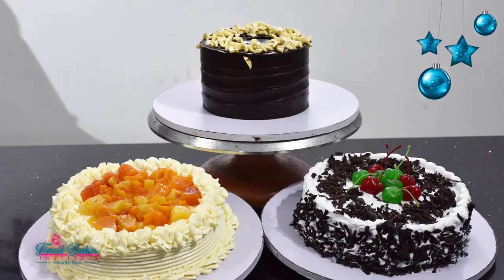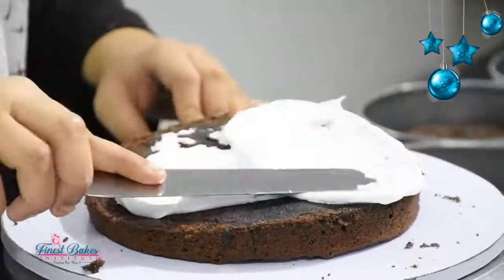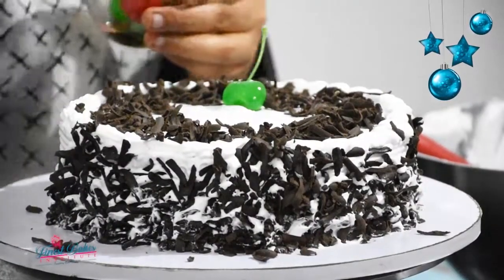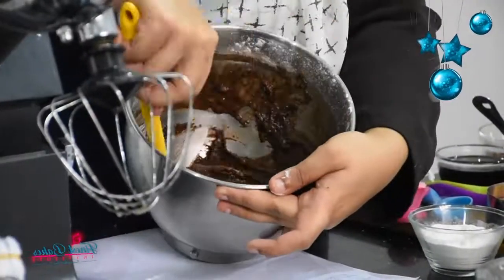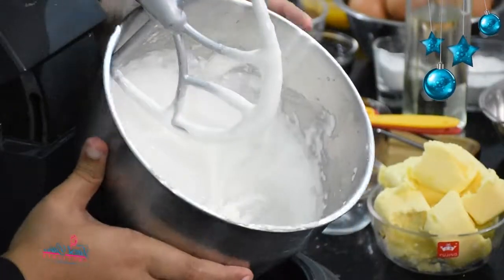You will be learning to make a perfect vanilla sponge and decorate that with Italian meringue buttercream, a chocolate sponge decorated with whipped cream, and finally the ultimate death by chocolate with ganache. I am going to take you through all the stages of making perfect sponges and decorating with chocolate, fruits and nuts to give finishing touches. I hope this tutorial will be very useful for this festive season.